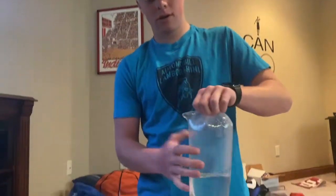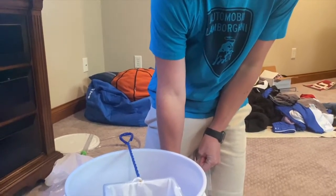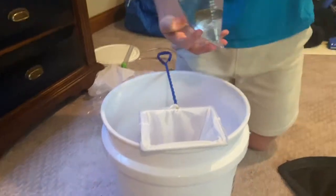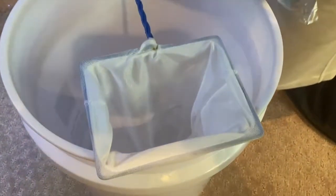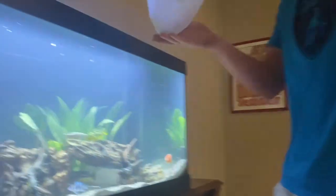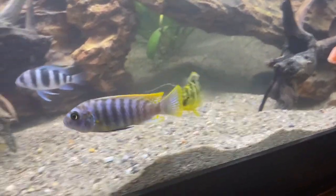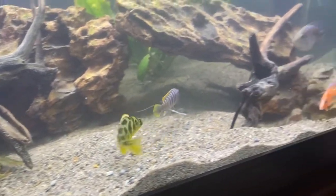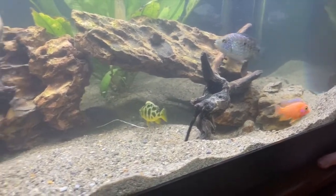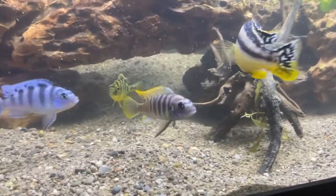He's done acclimating, so we'll get him in the net. There he goes — oh yeah, he's really cool. He's going to fit in really good. This tank has a lot of different colors in it now. Now that those piranhas are gone, it's kind of turned into a cichlid tank. I think we have eight of them now.